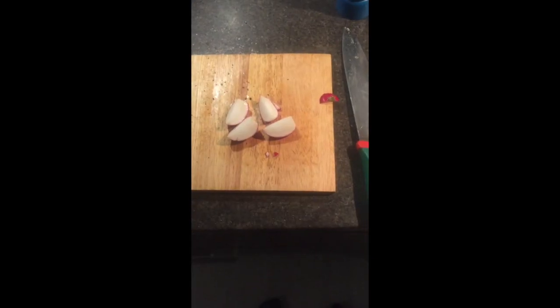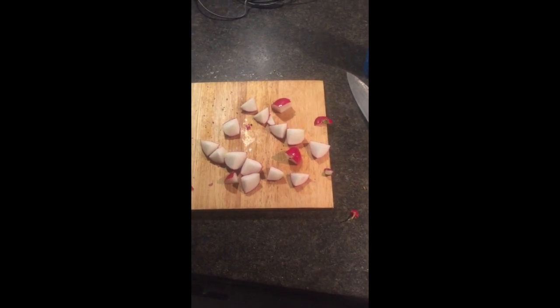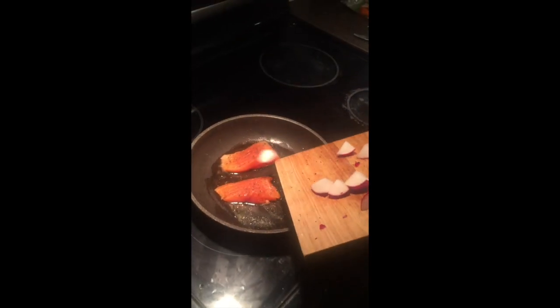Then take your radish and cut it, then cut it again, then cut it again. Then add the radishes.